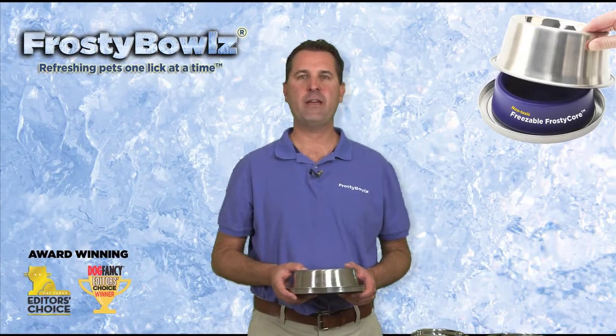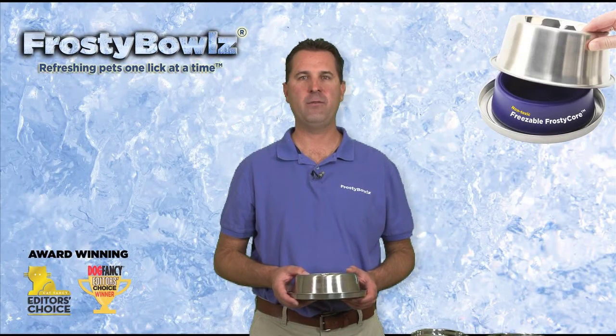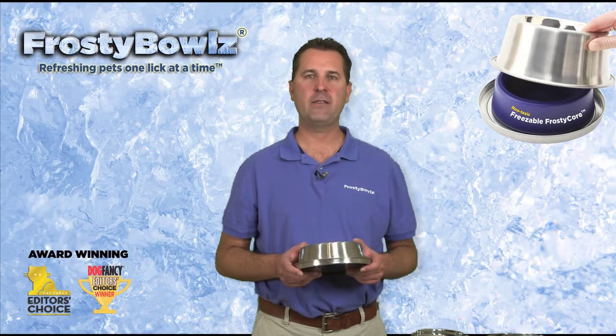Hi, I'm Jeff Brown, president of Talaga Products and the inventor of Frosty Bowls, and I'm excited to share with you some of our latest inventions.